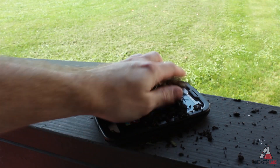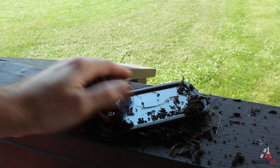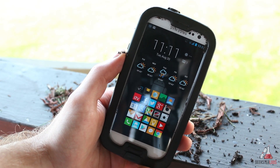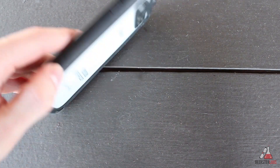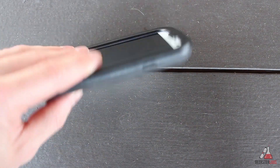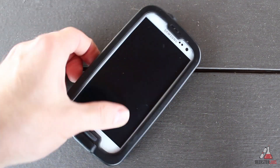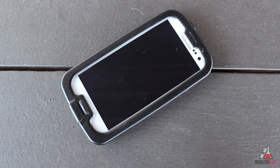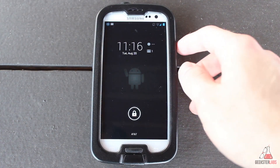It also did a good job at keeping out dirt and dust, and the phone looked virtually the same as when I first put it in. The case is fairly shock absorbent and it's going to survive your everyday drops and falls, even without a screen protector installed. However, it might scratch your screen if you put it in your pocket with keys, so you may want to install the included screen protector or pick up the version that has a built-in screen protector.